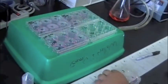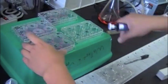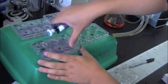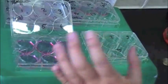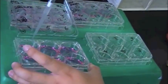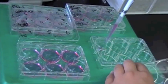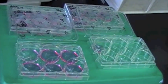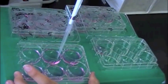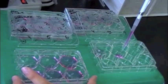Take an empty 6-well plate labeled with the exact same well numbers as the ones you're planning to transfer over. Transfer about 1 mL of media from the old well into the new well, making sure to switch out tips every time to avoid contamination.